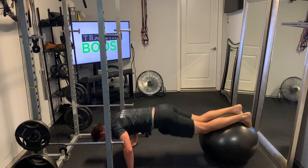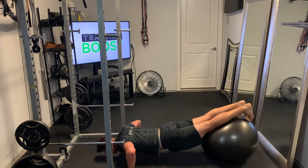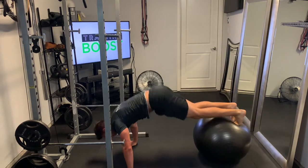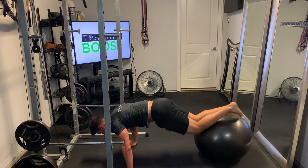So 90 degree press, and as we press up, roll that ball forward and stand up on top of that ball. We'll show you the same thing from the other angle so you can see the upper body a little bit more clearly as well.